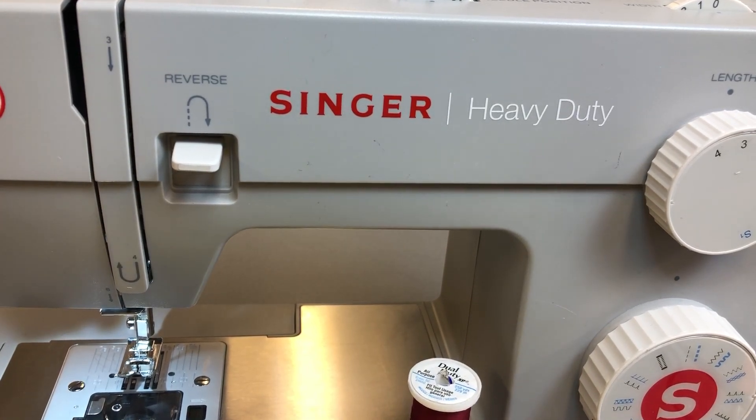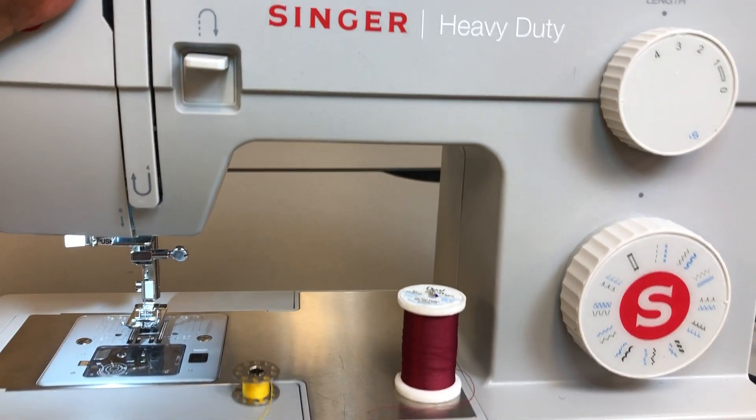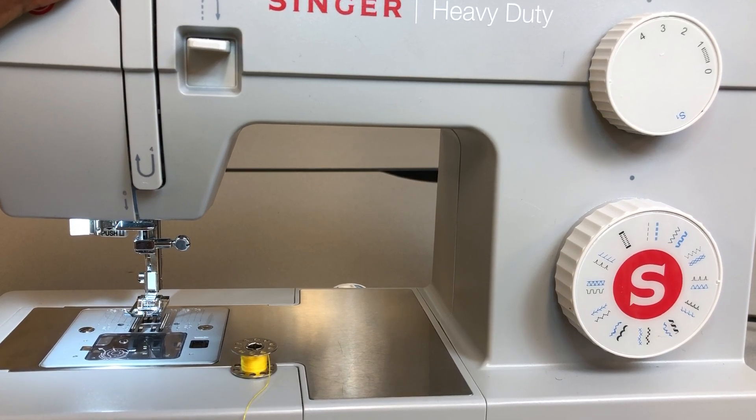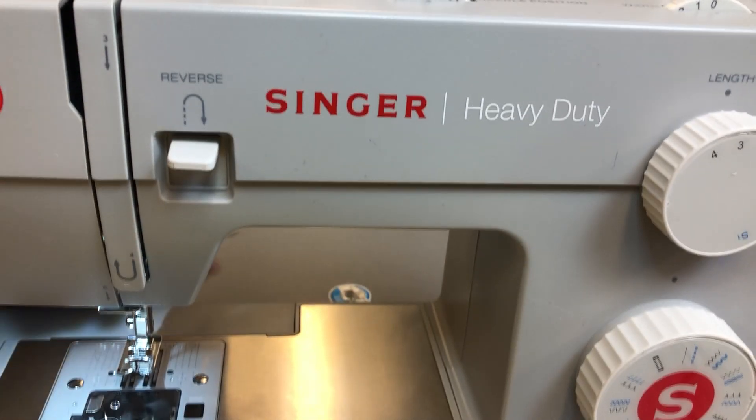This particular machine is a Singer Heavy-Duty series. There are a number of different kinds in the Singer Heavy-Duty family. We have the 4411, which has 11 designs. This dial here has a number of designs around it. The 4423 has 23 designs, and the 4432 has 32 designs, and so on.